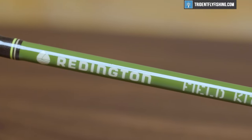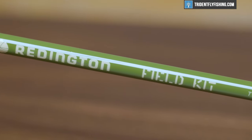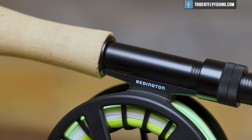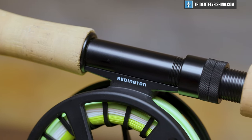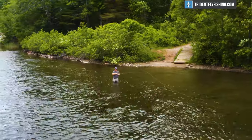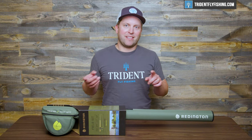Now, if you're not familiar with Reddington's Field Kits, these are ready-to-go, complete outfits that are a little bit higher end than your typical beginner outfit. And as such, they've designed them not just for trout and saltwater use, but they've jumped into a little bit more specialty rods like this trout spay here. And what we really like about these outfits is that they come with everything you need to start fishing right away.